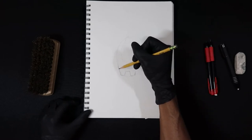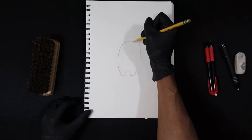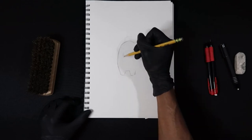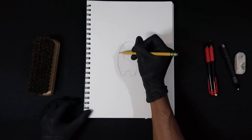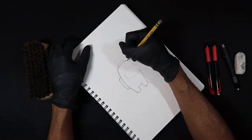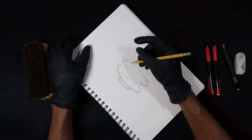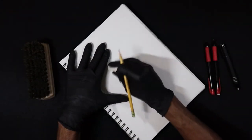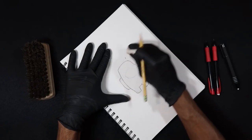I'm blocking out the basic shapes of the form of the character, and I'm being mindful of the details that I found in the reference. I'm making sure that I have all those landmarks in there to make sure the character looks accurate. At this point, I'll begin to erase some of the extra lines from the beginning, because the basic form is there.